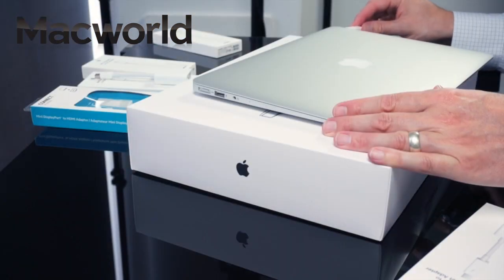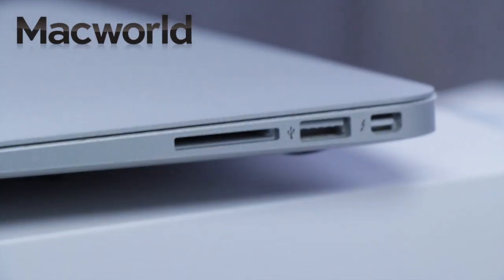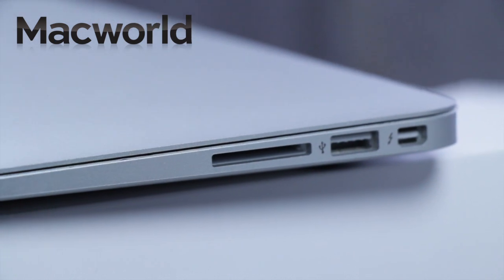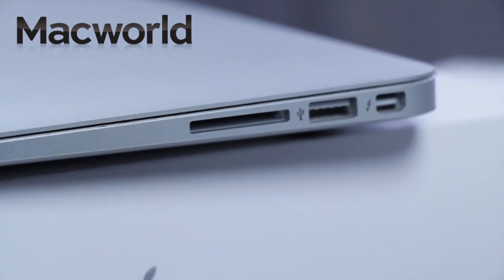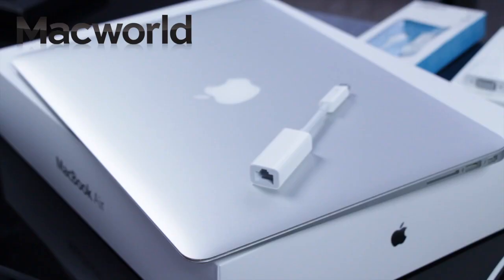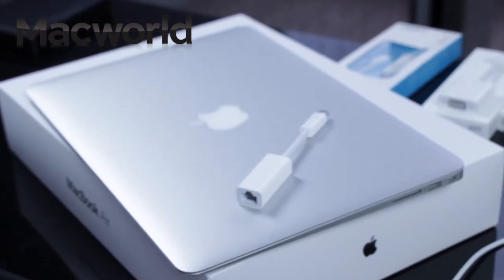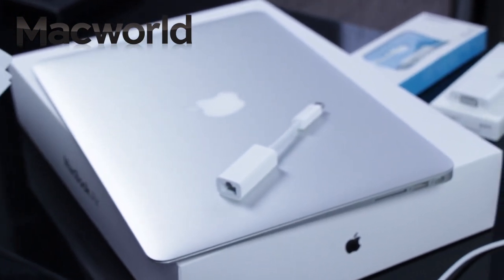While the MacBook Pro boasts two Thunderbolt ports, the MacBook Air has just one. If you're using that Thunderbolt port to connect an external display or projector, you won't be able to simultaneously connect via Ethernet using this adapter. Instead, invest in the Apple USB Ethernet adapter, which connects to the USB port of your MacBook Air and provides an RJ45 connector that supports 10, 100 Base-T performance.